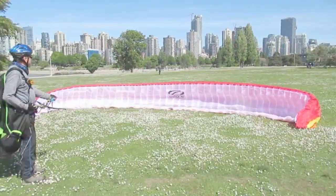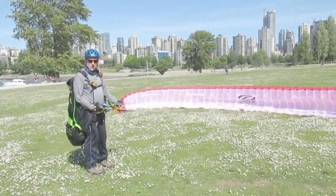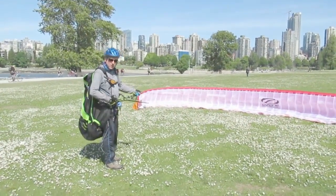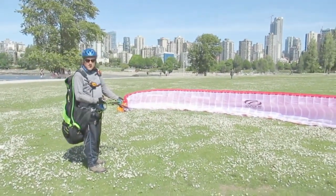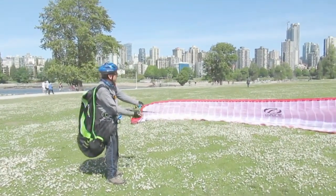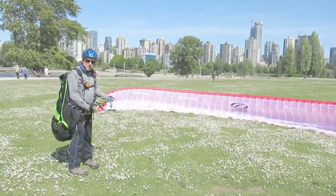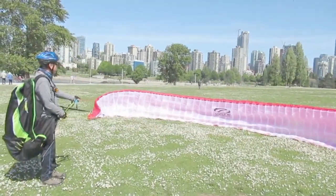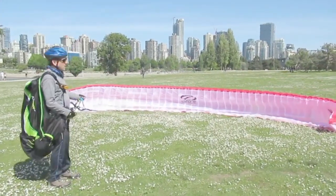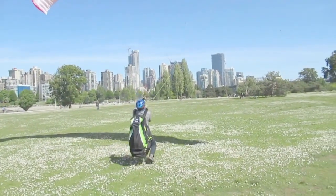Now we're going to inflate using the Mark Mitzos technique — back risers in the right hand, A's in the left hand. After building a flat wall, my main focus this time is to choke the wing just as it's becoming above my head. Just as the wing reaches the apex, I choke it by pulling the back risers — that's what stops it from shooting overhead, stops it from going too far forward and getting a frontal. Sometimes there's a tremendous amount of pressure needed on those back risers to choke it so it doesn't overshoot. The stronger the wind, the more it wants to pull up.